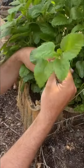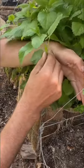Have you ever wanted to grow lemon balm? Simple, easy, and effective. Here's a piece of lemon balm, and what we're going to do is we're going to take it from the top.